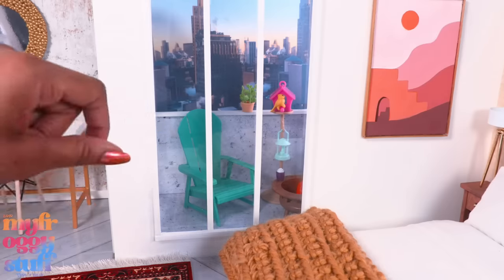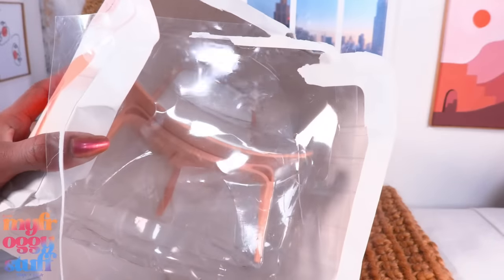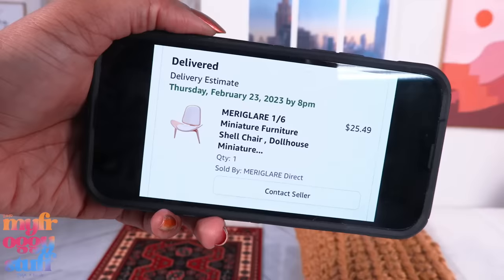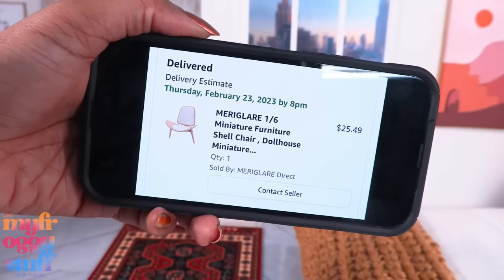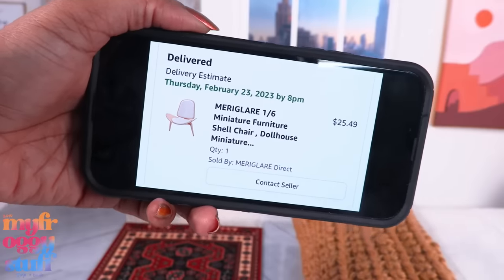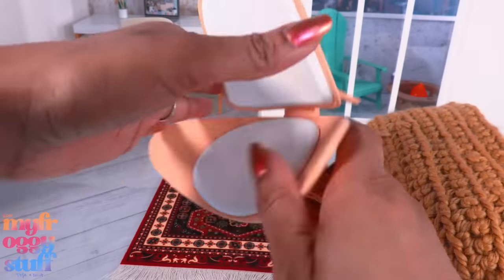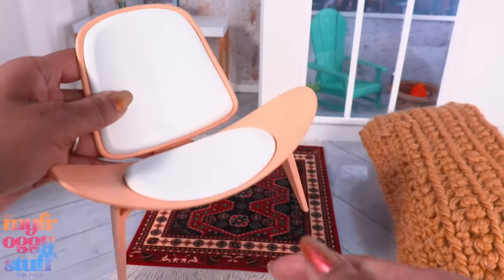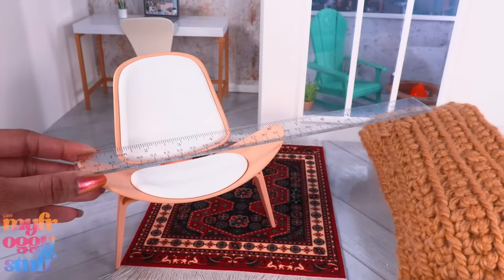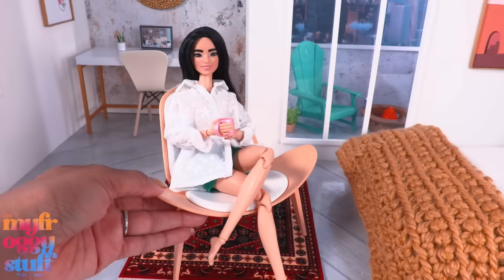We can place them outside on our little balcony. Here's an Amazon fun find for a chair — the packaging got a little damaged in the mail. It was $25.49; I'm currently not seeing the listing but it might pop up again. It's a pretty large chair — I think it's plastic. We have some little brush details on the back and an attached white plastic cushion. It's about six and a half inches wide and five and a half inches tall.